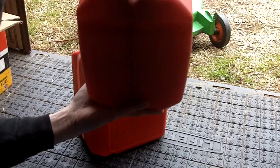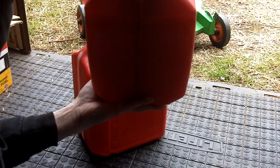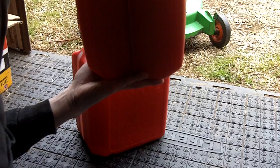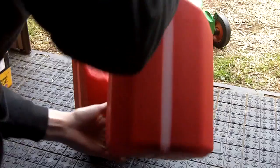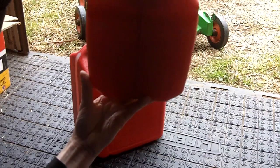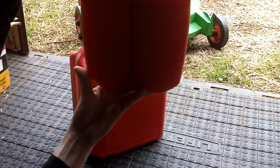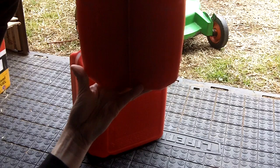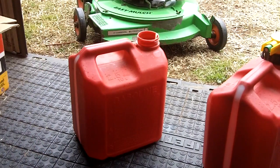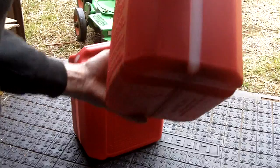It is hard to see from in here how much fuel I'm putting in. Looks like just a tiny bit under half a gallon — just a tiny bit more will do.